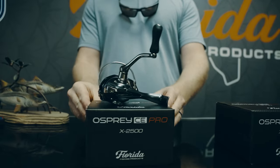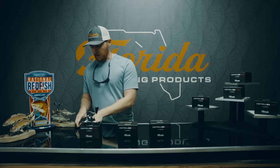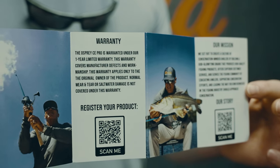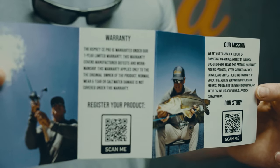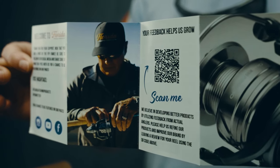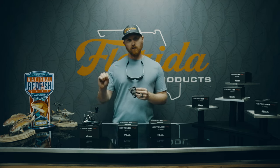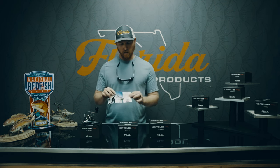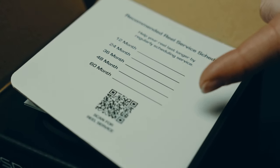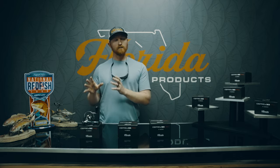Every time I pick up the 2500 I know I have 10-pound test on it and I'm going to make long, accurate casts. I usually throw a rigged backwards DOA shrimp for sight fishing, and sometimes a paddle tail, but I generally reserve the paddle tail for the 3000. The 2500 is super lightweight at 7.65 ounces. Compared to a Shimano Stradic 2500 at 7.8 ounces, we're actually 0.15 ounces lighter on the new CE Pro.